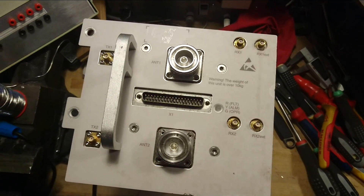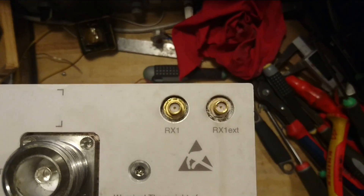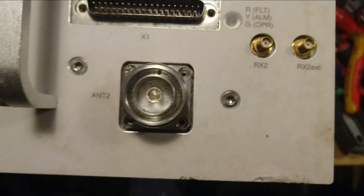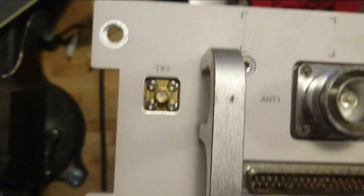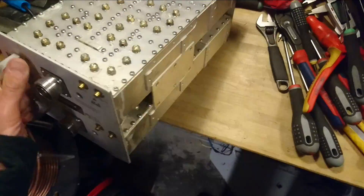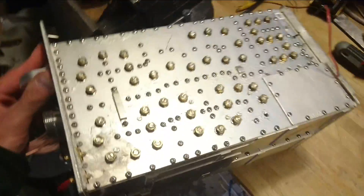Here we have a mobile communications power amplifier. We have the receive connectors here, antenna 1, antenna 2 connectors, TX2 and TX1. This complete unit is about 10 to 12 kilograms.